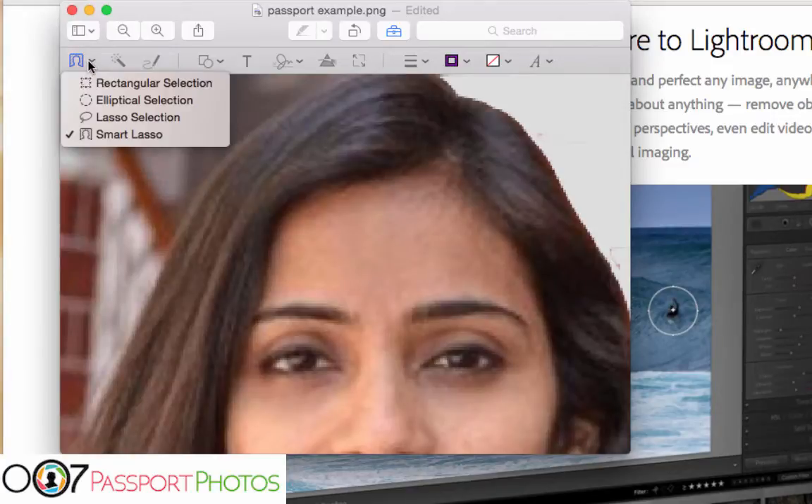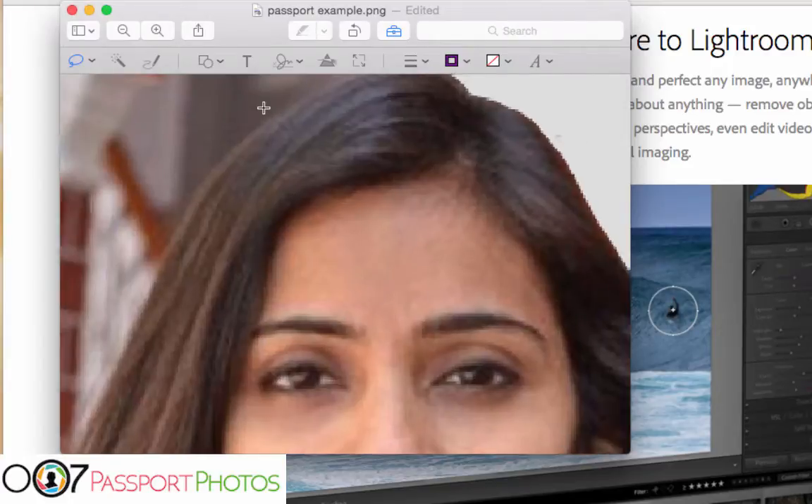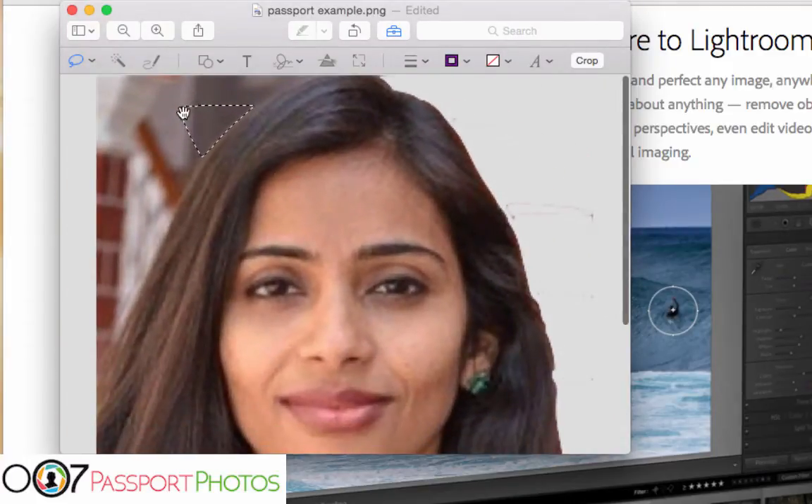Let's go back and show one more tool — the Lasso Selection. This is where you can click and drag on your own with no smart tool. If you have a steady hand it should be fine. You can zoom in even more, click anywhere, and slowly drag your cursor along the contour of wherever you want to go. It'll finish the selection by drawing the shortest line between where you let go and where you started — in this case a triangle. Go ahead and hit Delete, and there you go.